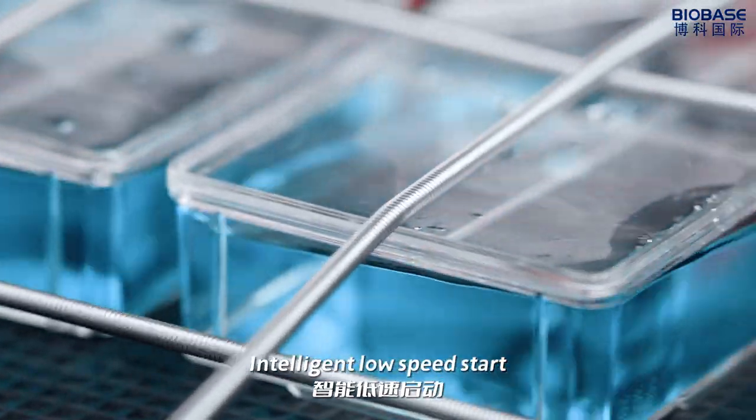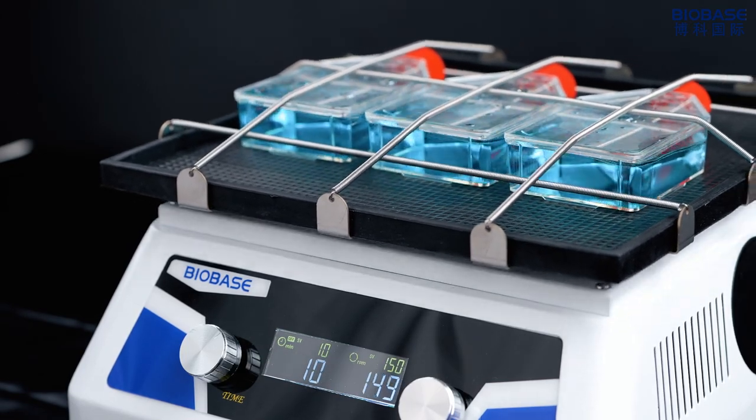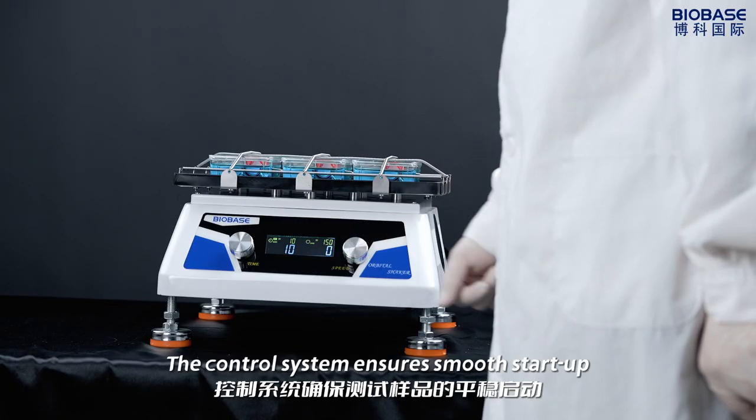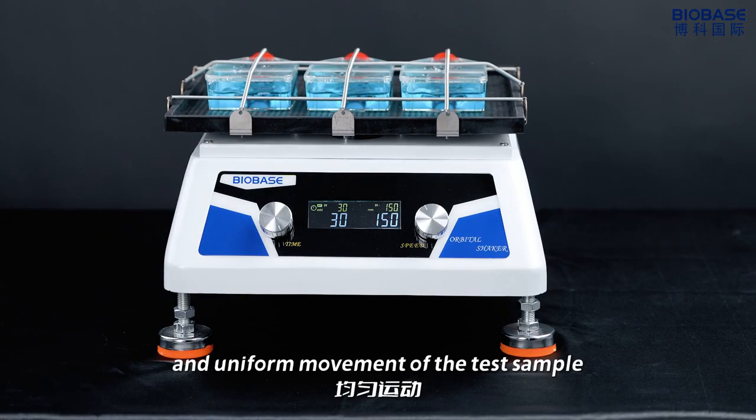In touch and low-speed mode, when you accelerate to avoid sample liquid overflow, the control system ensures a small start-up, small saturation, and uniform moment for the test sample.